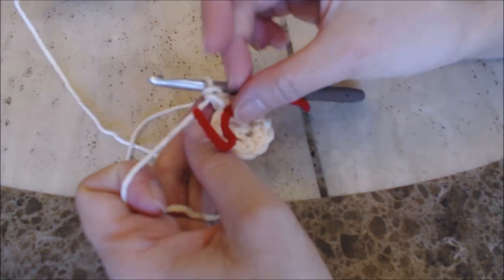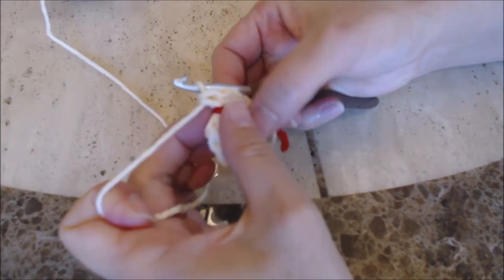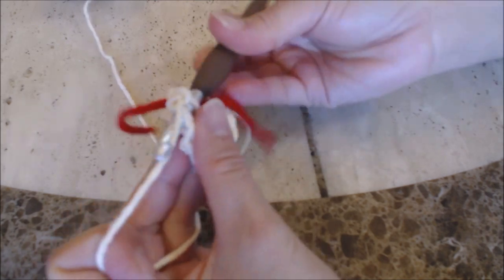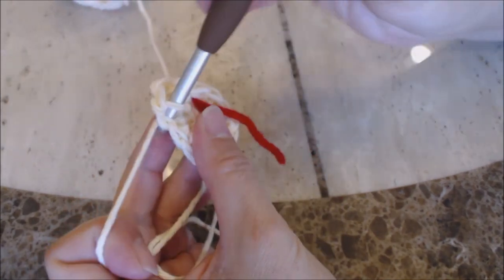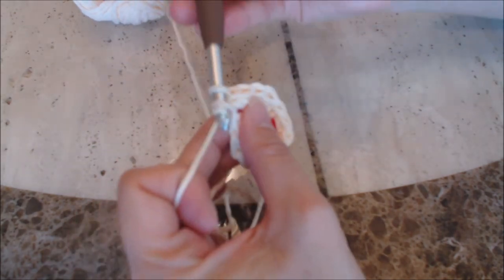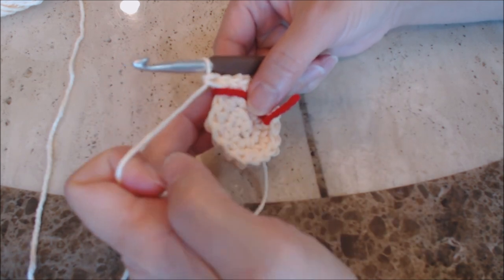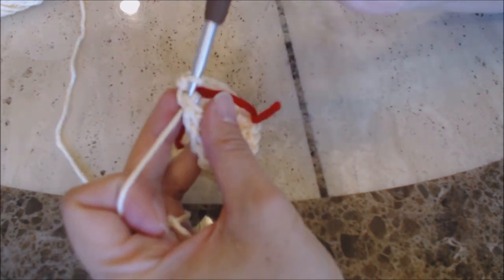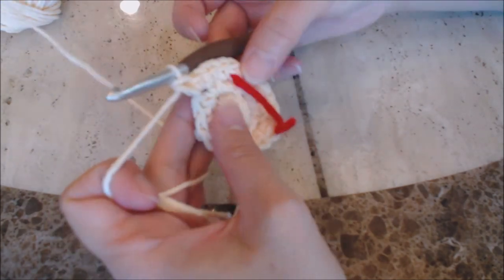Take a yarn marker and place it right where you left off — I'm just using a scrap piece of yarn. Now we're going to do increase rounds. Make one single crochet into the first stitch, then two single crochet into the second stitch, and repeat that pattern all the way around back to the yarn marker. After you finish that round, move your yarn marker up. For the next round, make one single crochet into the first stitch, one single crochet into the second stitch, and then two single crochet into the third stitch. Repeat that pattern all the way around.